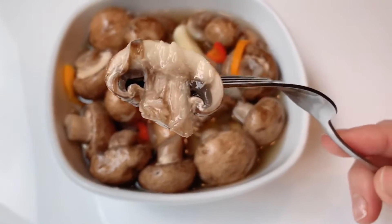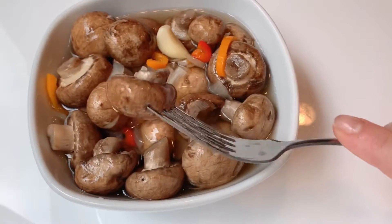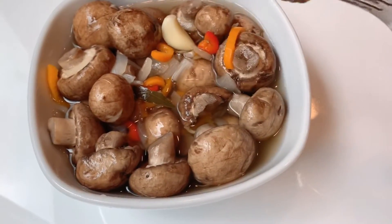Thank you so much for watching. I really hope you enjoyed this recipe.